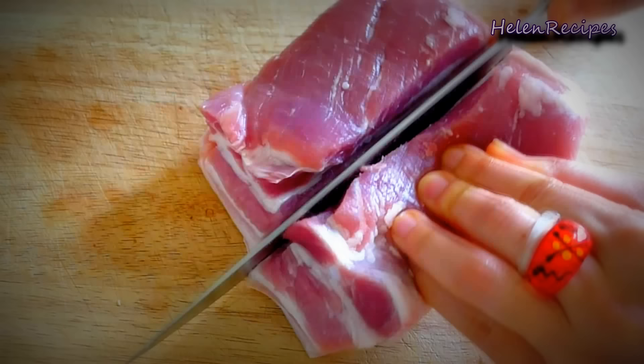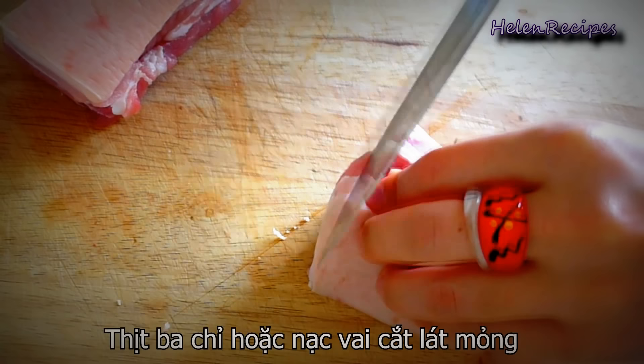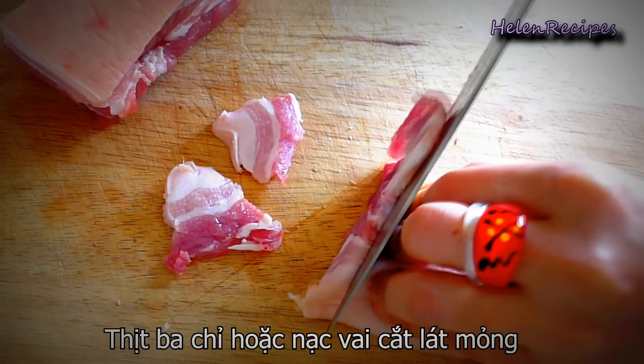Firstly we're going to slice the pork into thin slices. You can either use pork belly or pork shoulder with or without the skin. I prefer the pork with some fat on it so that when we grill it, it won't be too dry.